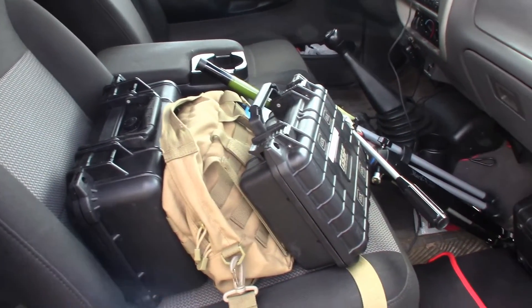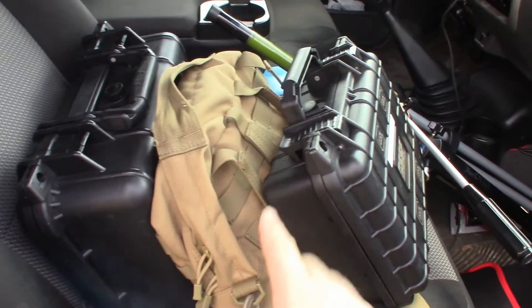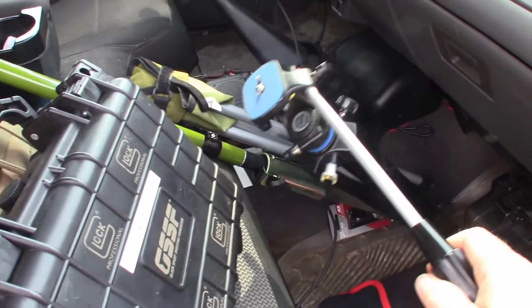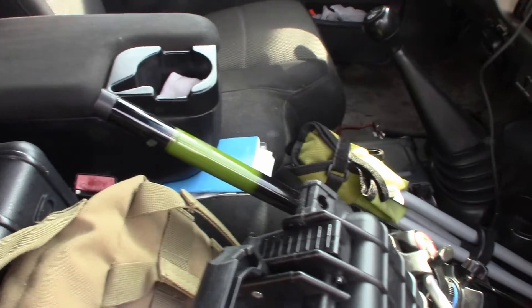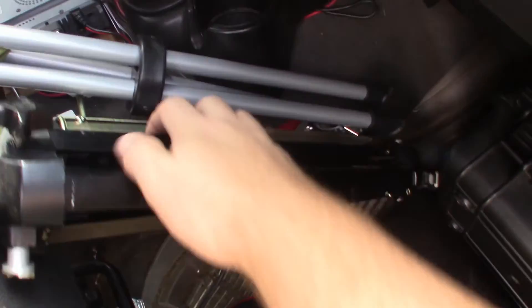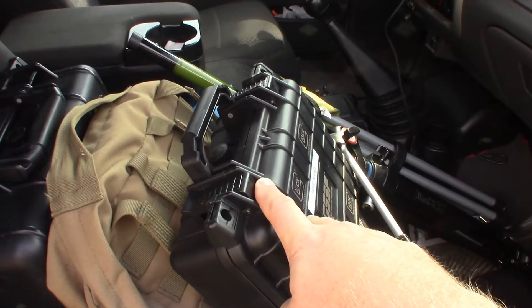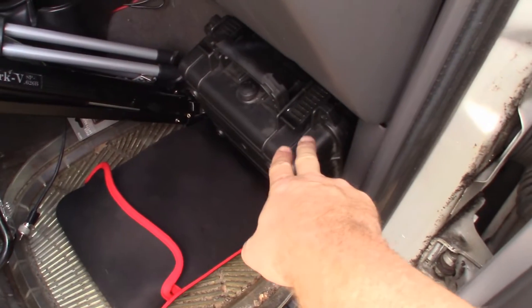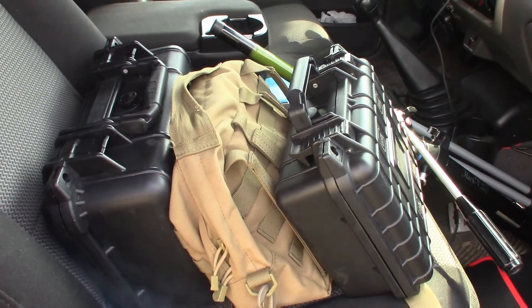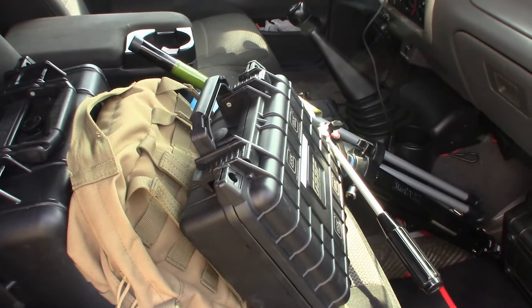We've got the truck packed up. Here's my FT817 go-box, the Chameleon F-loop antenna, and my Packet-in-a-Box right there. Got another little tripod for the F-loop, my little camp stool, and a telescoping bamboo fishing pole attached to an umbrella stand — that lets me put the Packet-in-a-Box antenna up high, or I can use it with my other antenna. Nice to have options. Got the laptop and the camera box. Everything's loaded — we're heading to the park to do packet first.